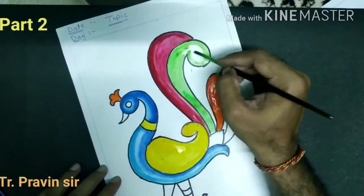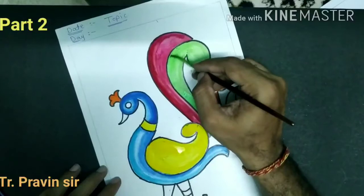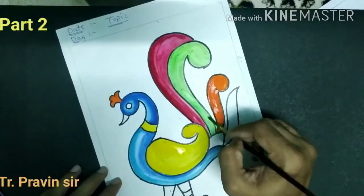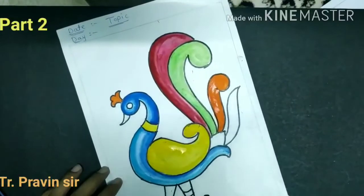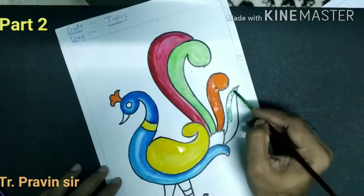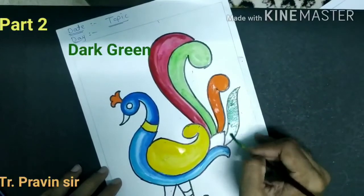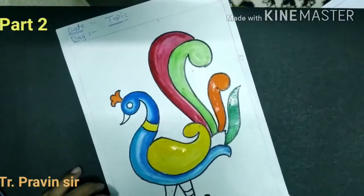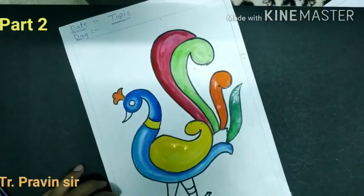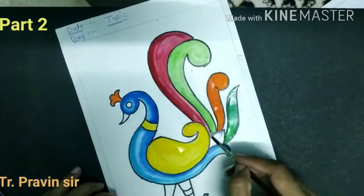Green outline and fill in the pattern. Now take the violet color and color it.